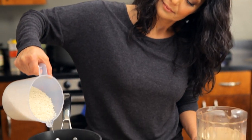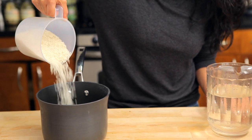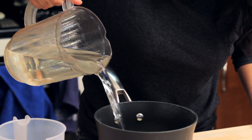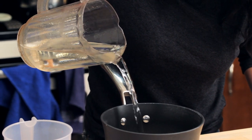The general rule of thumb: you want to make sure that you have a ratio of one to about one and a half, which means one cup of rice to about one and a half cups of water. Whether you're using long grain rice, short grain rice, basmati rice, or jasmine rice, the general rule of thumb always works.